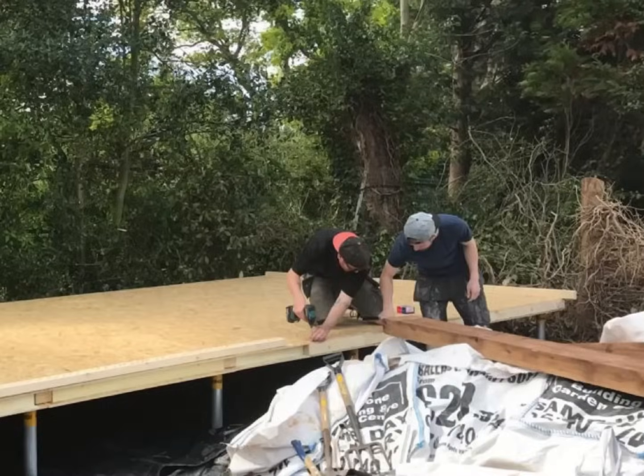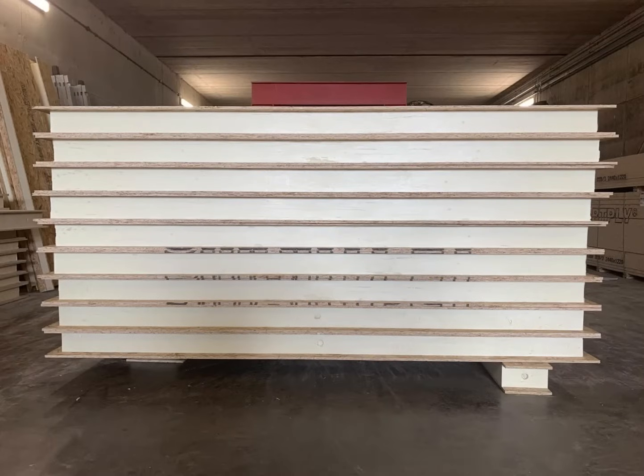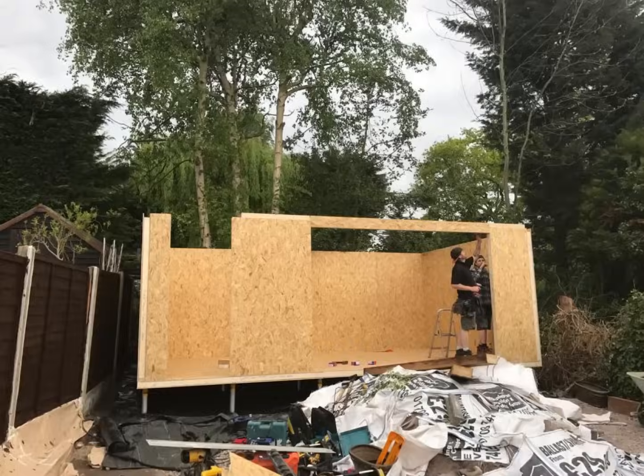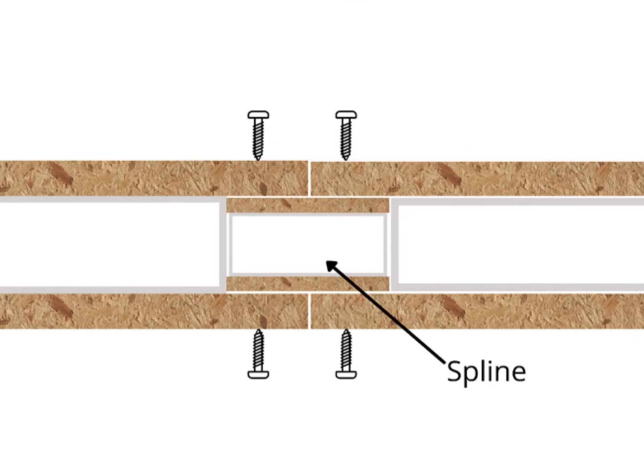Wall to base fixing: you can see the guys here fitting a timber track around the perimeter of the structure. The foam in each SIP board is recessed so that the panel can slot into the wooden track and be screwed in place. Wall to wall fixing: each wall is then fitted together with an internal SIP spline, which fills the void with insulation as well as providing structural strength.